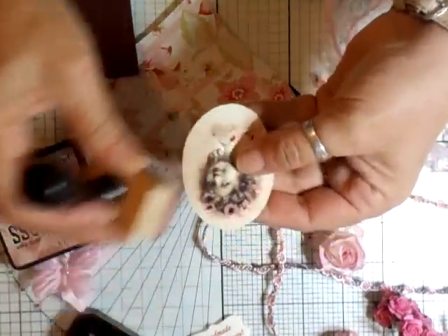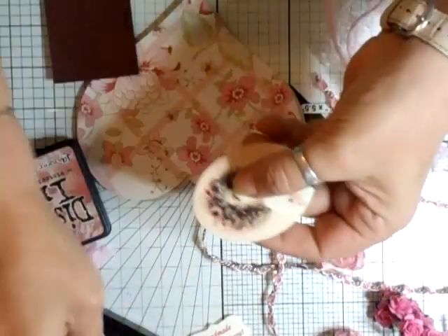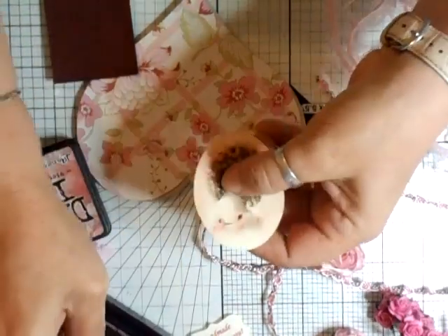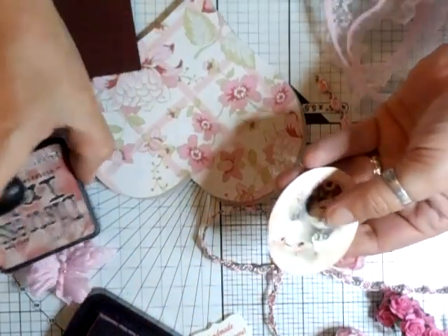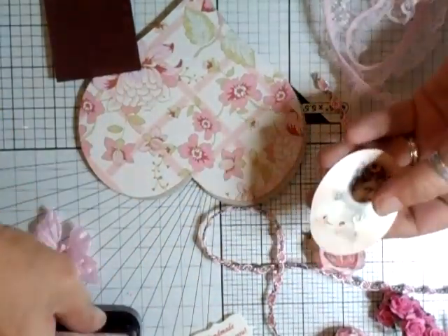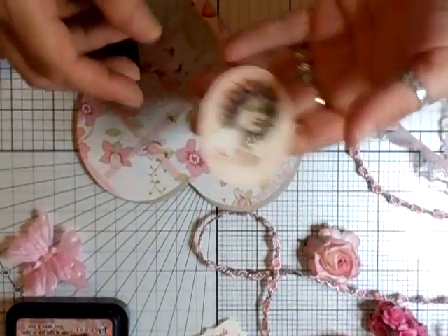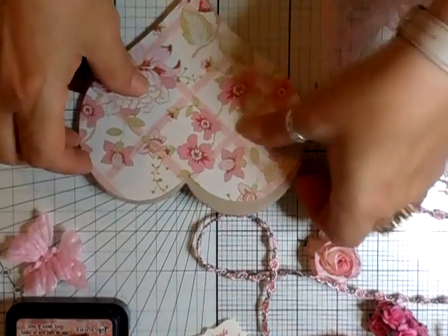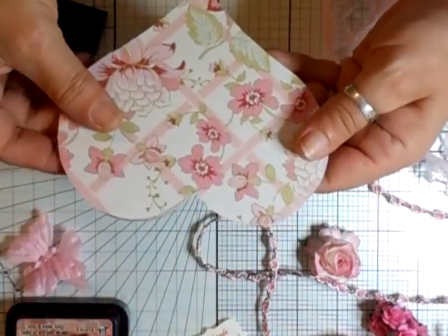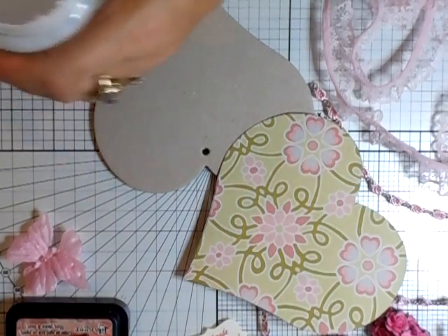That should be dry now, so first of all let's distress the picture while the heat gun heats up. Beautiful, love it - just making it a very soft pink around the edges, like that, gently. I've got my new board but I haven't got a level desk, there's a lot of rubbish underneath it - you know me! I'm going to put that onto a piece of chipboard shortly. We've got a storm at the moment, it's thunder and lightning, but it's been really warm today.